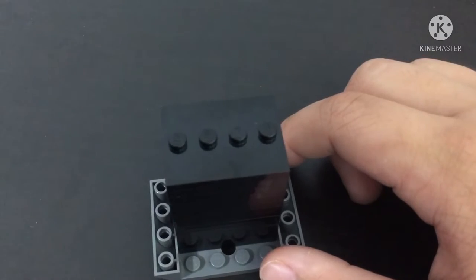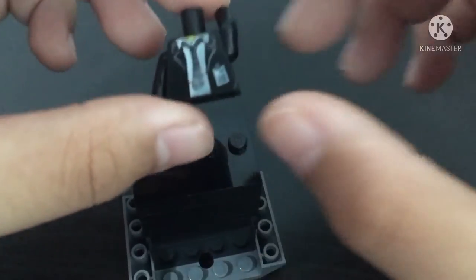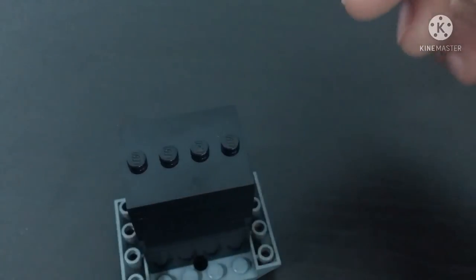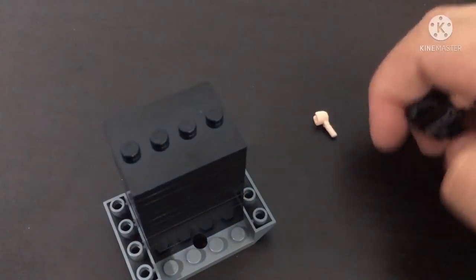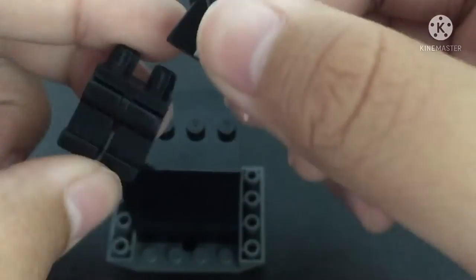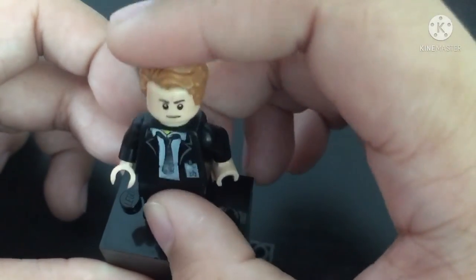For the final Captain America that we'll be making, it will be at Tony Stark's funeral. For that, I'm going to need a torso like this. You're going to use the same face from the earlier Captain America and the hands from the casual Captain America. And then you're going to need some black legs. So there you have it — Captain America at Tony Stark's funeral. That's the final one.